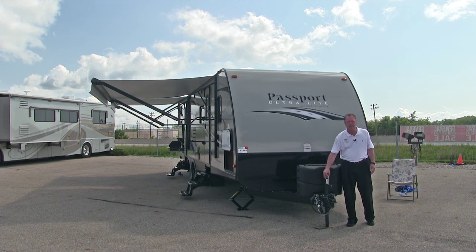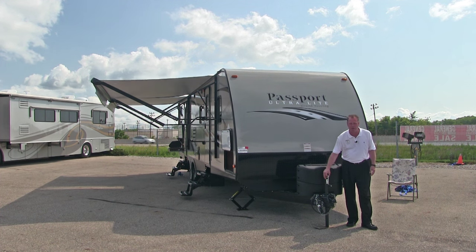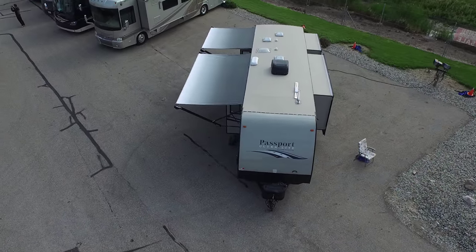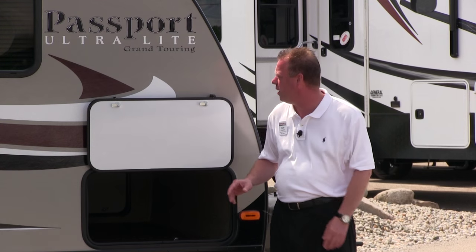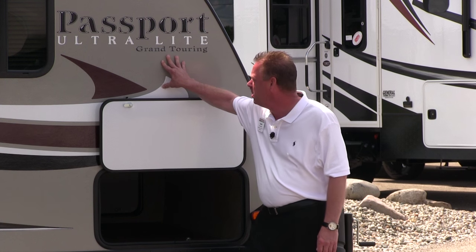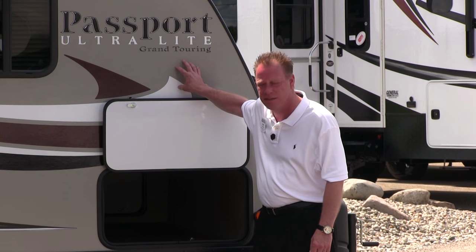The front of this trailer has a manual tongue jack; however, you could purchase a power tongue jack from our parts department and our technician will install it for you. Now let's look at the patio side. This Passport 3220BH Grand Touring Travel Trailer is constructed with aluminum studs and pigmented fiberglass, giving the coach a bit of color rather than the plain white trailers of the past. These materials are what help make this an ultralight travel trailer for easier towing.